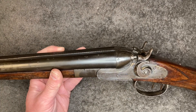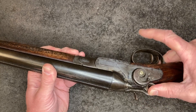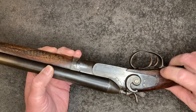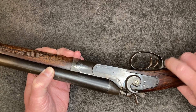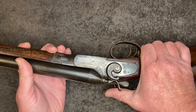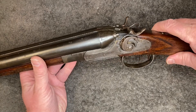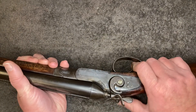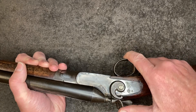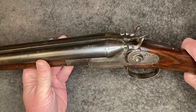He wants it blued and that's what I'll do. There's also a problem — that hammer doesn't want to cock. And that trigger is way far back; you can't get your finger into the second trigger. That hammer cocks, but you can't hardly get your finger in there to work it. So something's amiss on this, and we'll see what it is when we get in there.